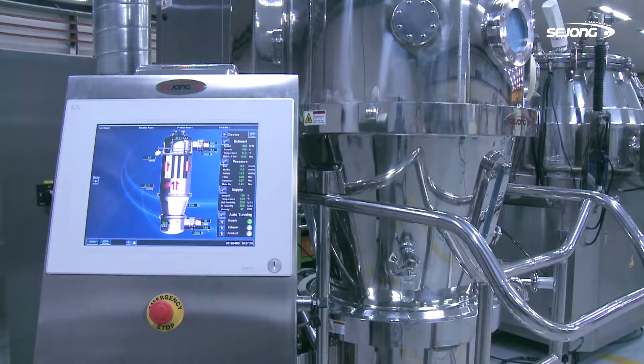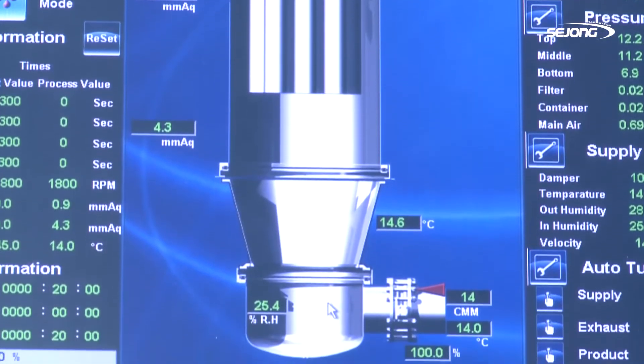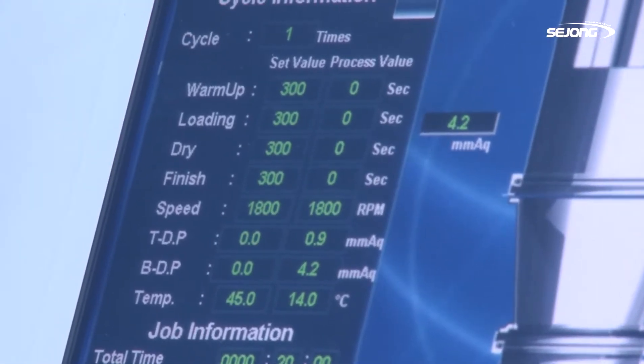The user interface has been designed realistically as if the operator sees inside the real machine. To maximize the convenience of the operator, it shows much information and the current condition neatly.